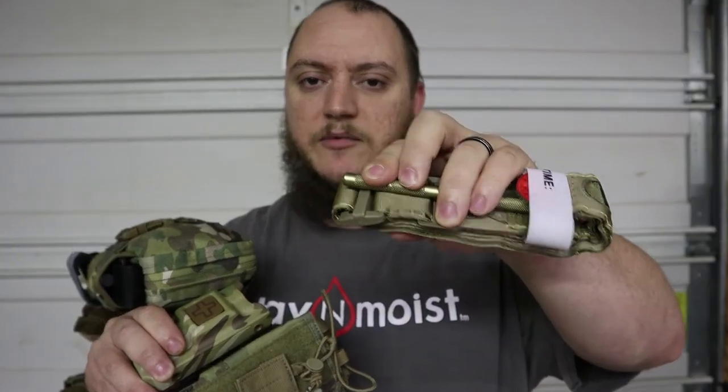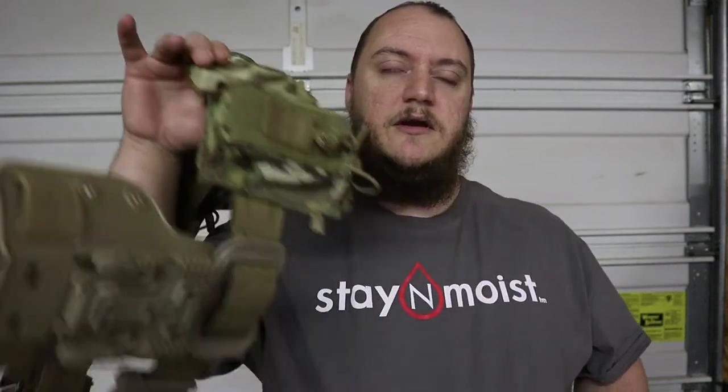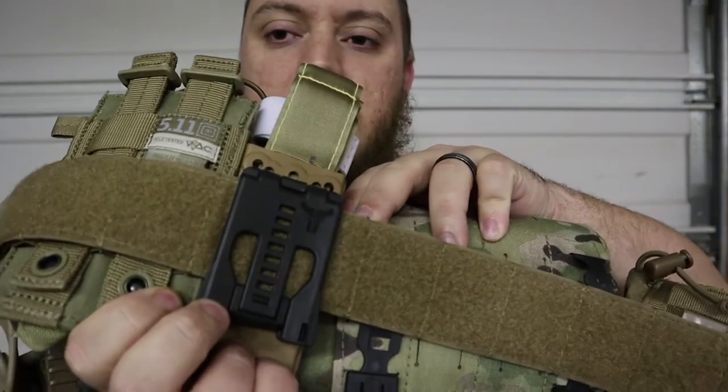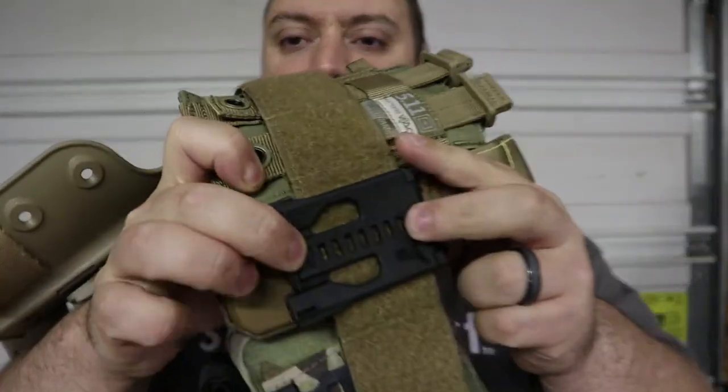The multicam version of the pouch retails at $42.75. It'll hold CAT 7 or any previous generation CAT tourniquet. It doesn't play great with the Recon Medical tourniquet - it does take a little effort to get those in - but it holds them very nicely. It's injection molded nylon, and it does have a legit tech lock on it, unlike the headphone clip. This one mounted up perfectly with no problems - I didn't have to cut or adjust anything, and it has adjustment holes all the way up.